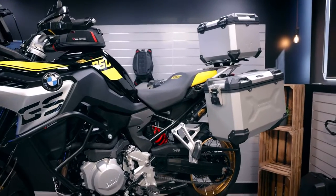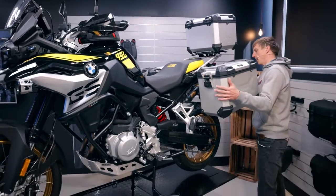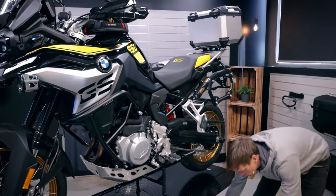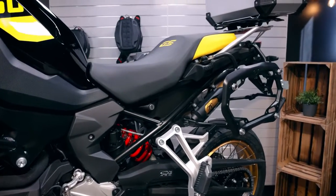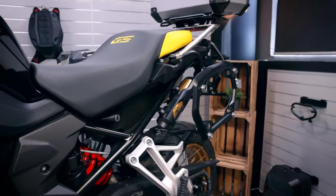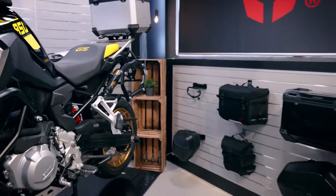The side alu cases are mounted on the pro side carrier, which is also model specific. You have four attachment points and you can easily remove the pro side carrier if you don't need it for longer tours.